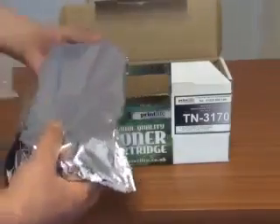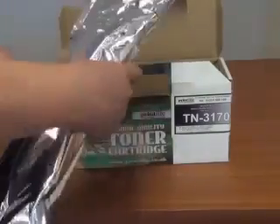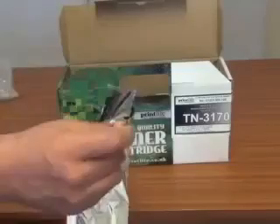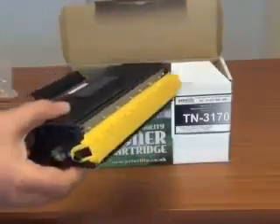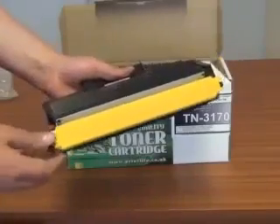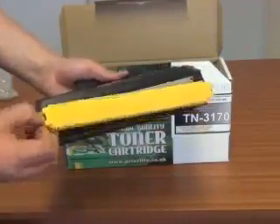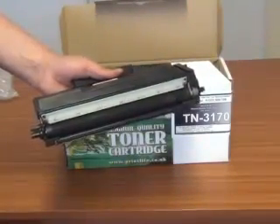You will then find that your toner cartridge is in a foil protective bag. All you need to do is take the cartridge out — it will tear across the pull strip. Take the cartridge from the foil bag. You will notice on this one there is actually a shipping lock in place, so if you have one of those, simply flip the shipping lock out and you are ready to change the cartridge.